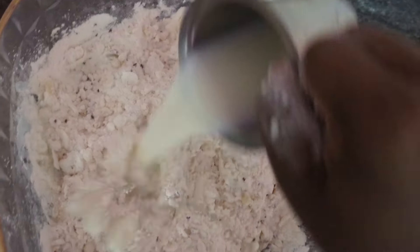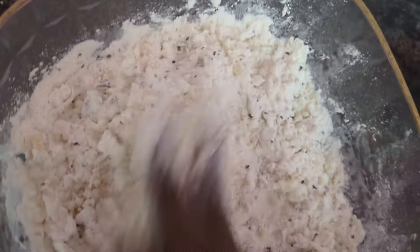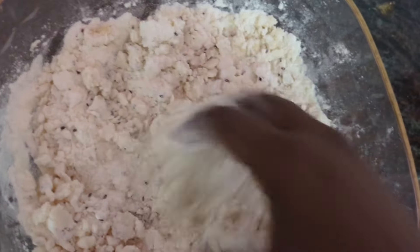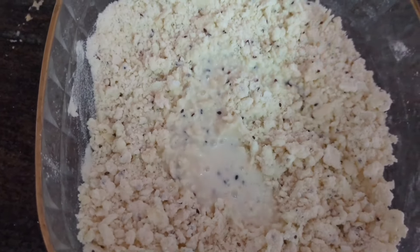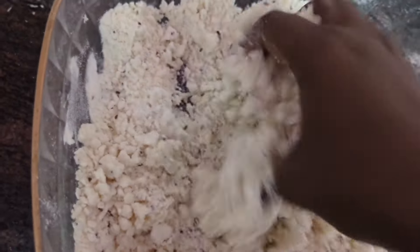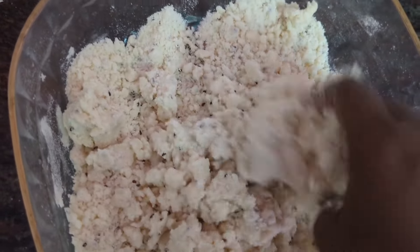Mix well. The fried shrimp and pepper are crispy. The meat is crispy. Mix it in 2 minutes. Put the shrimp in this pan. Mix it in the pan.